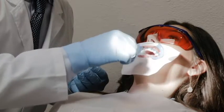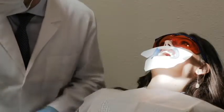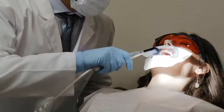Remove the LED curing light from the back of the machine and hold it 0.5 to 1 cm away from the gingival. Press the button on the LED curing light to begin curing.